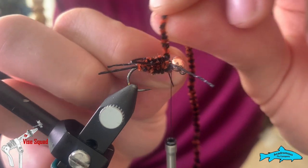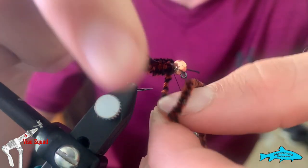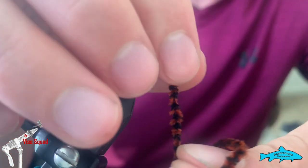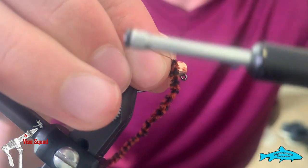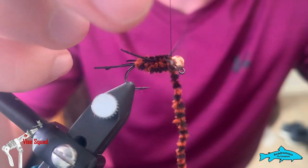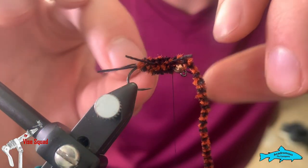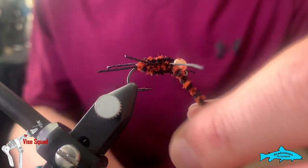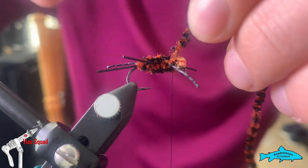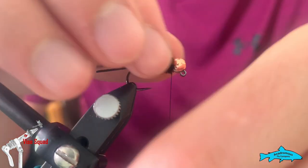Pull the legs back exactly where you want, give one more wrap, and now we have space behind the bead. This is another part where the GSP comes in really handy — I can really bear down and pull the chenille into the slot of the bead when I wrap over top of it, which is a huge benefit for cinching that bead down. Now just snip the chenille right out. It's hard to avoid, just don't snip your rubber leg — it's hard to patch over a leg without rubber leg.